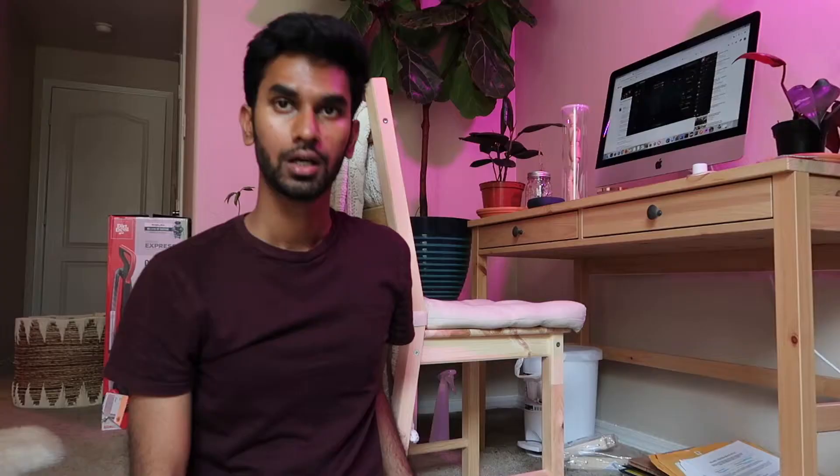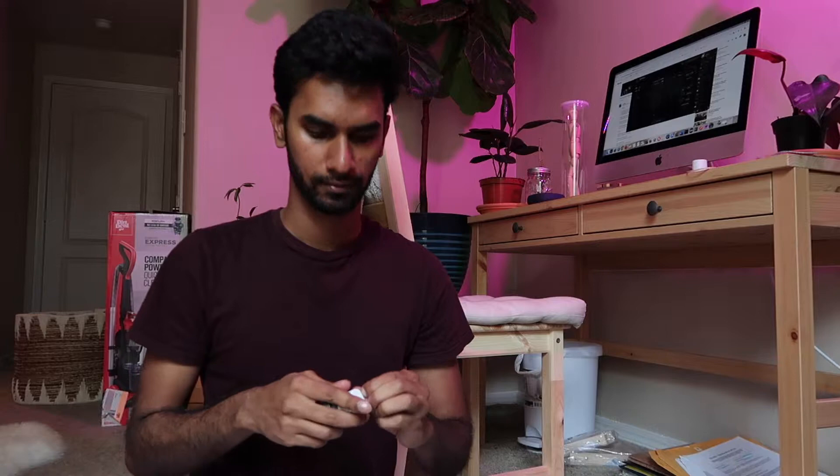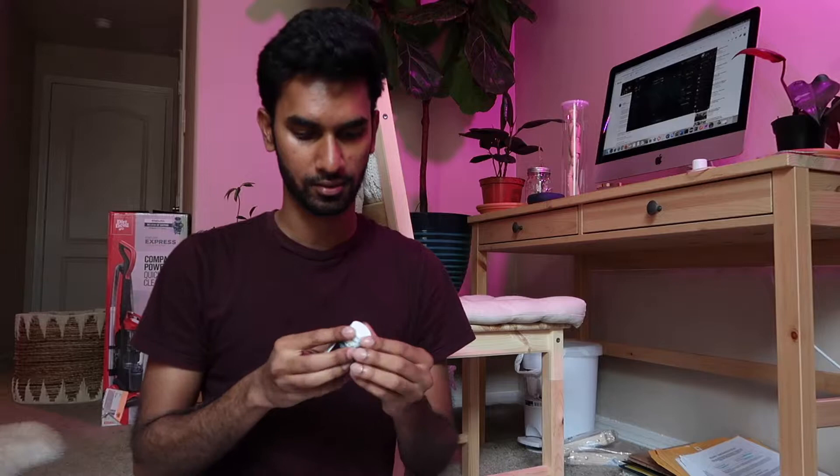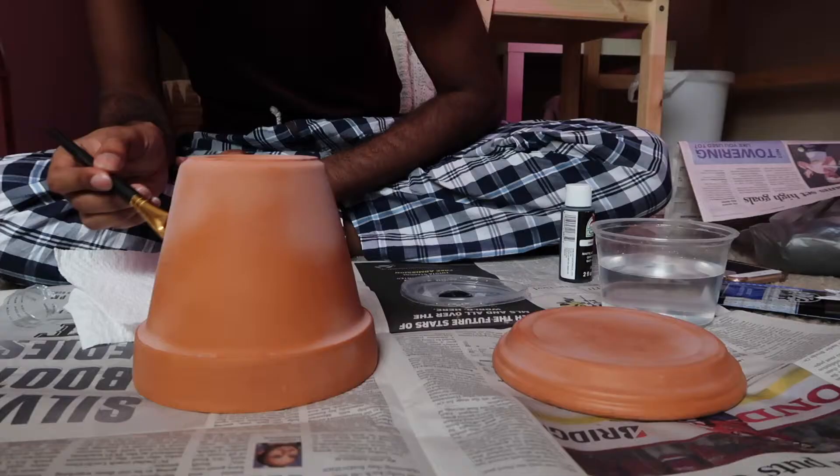I'm out on the balcony spraying the sealer outside so I'm not breathing it in. Both pots have dried and are sealed, and now I'm going to paint them black. It smells kind of bad but I'm excited. I'm just doing one simple solid color, but you can do any design or decoration you want — it's not that expensive, and if you're an artist, even better.